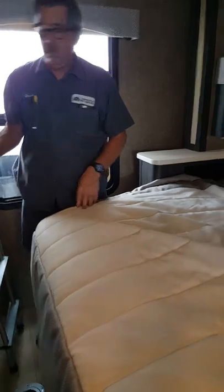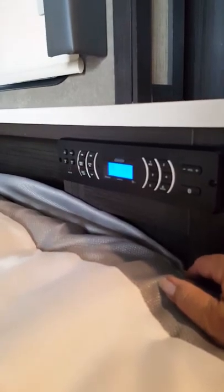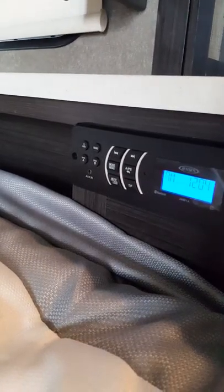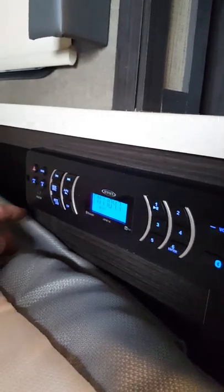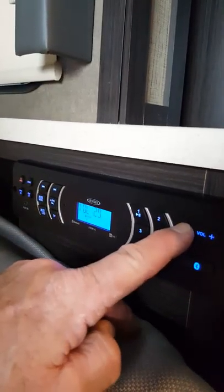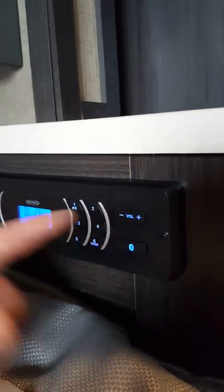Your bed basically just folds down — pull it, it's on a shock so give it a good pull, and then your mattress folds down. Over here is your radio. It has speakers A and B — both for outside. Actually, it looks like speakers A may be inside, so you have both outside and inside speakers.